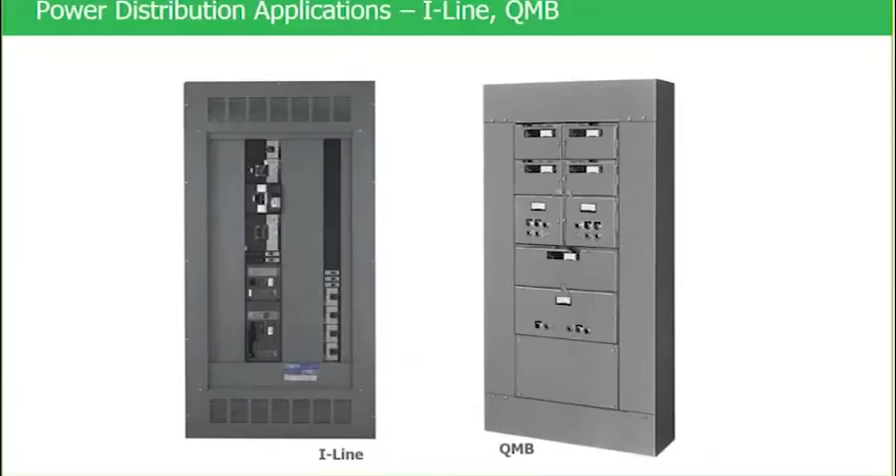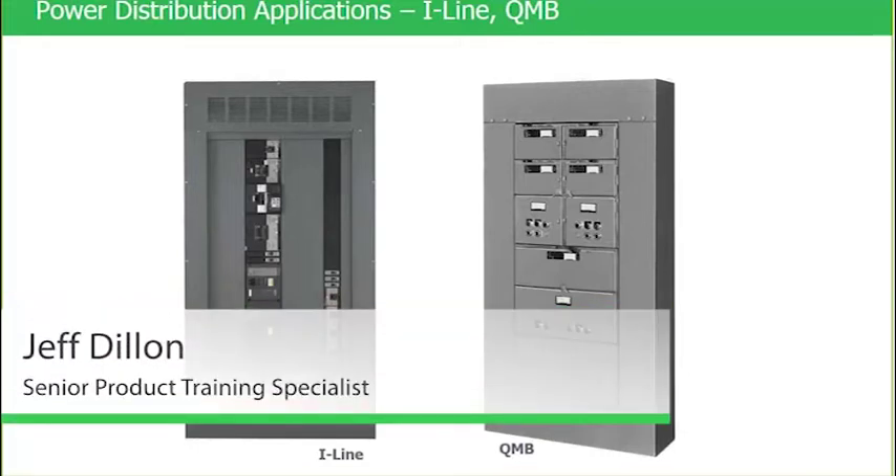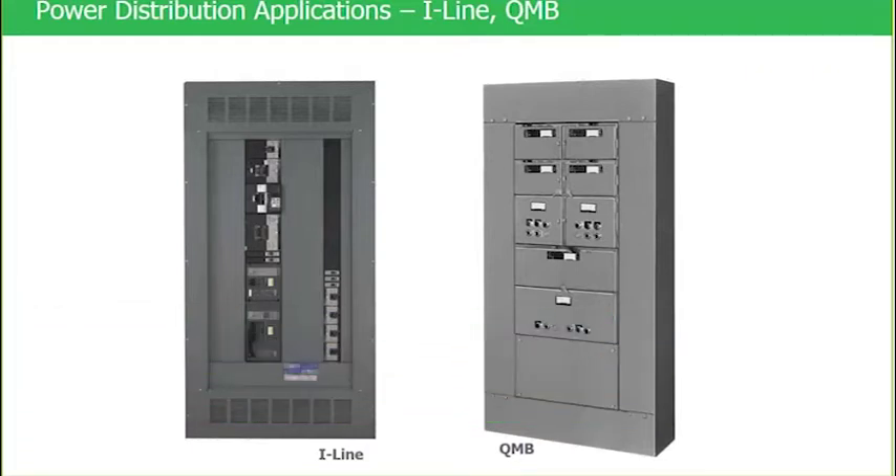The vast majority of today's program will be wrapped around I-Line. QMB is our fusible panel, and compared to sales volume against NQNF and I-Line, QMB is significantly lower. However, there are pockets around the country that sell a lot of fusible panel boards. I've got a couple of slides at the very end about QMB.